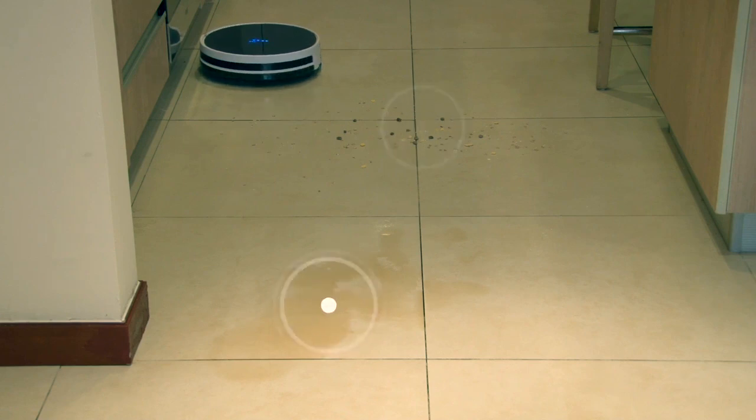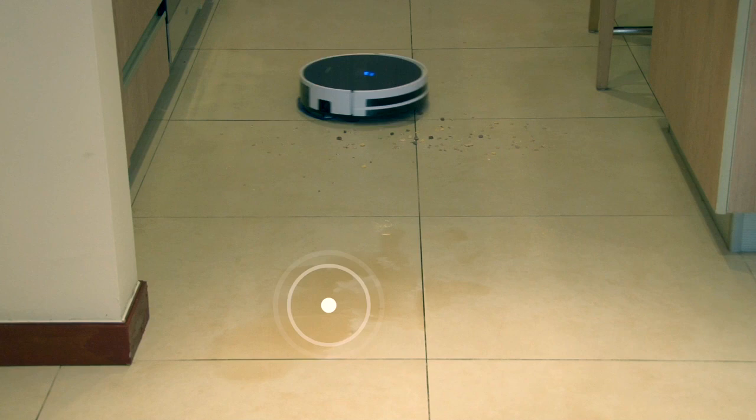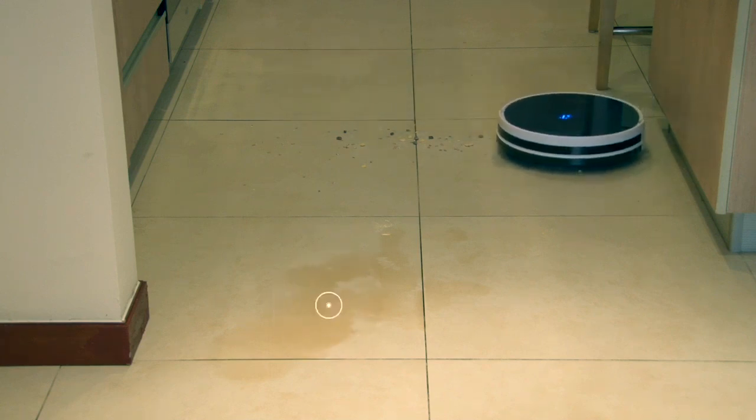Supported by a series of high-end sensors and directed by gyroscope and acceleration transducers, the Prevac 650 is especially good at cleaning efficiently in zigzag mode.